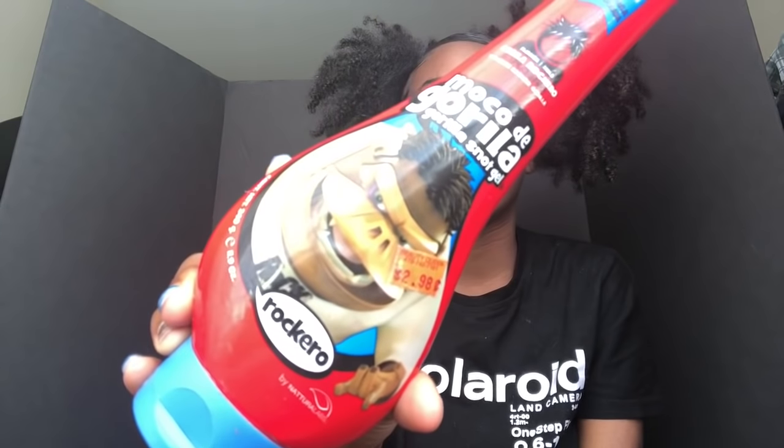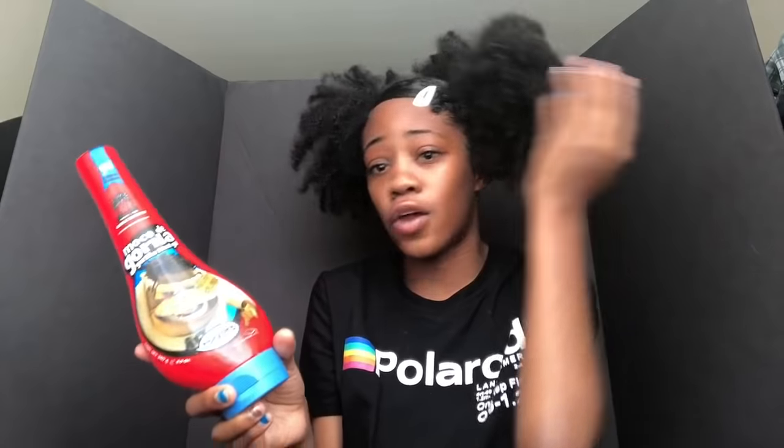So the first gel I have is Gorilla and I love it — there's nothing bad about this product. I don't like the yellow one at all but this one is good, and it lasts a long time. A little goes a long way so this is definitely a good gel or edge control. You can use it as a gel or edge control, which is why I love it. Sometimes I'll run out of gel and I'll grab the Gorilla's, put it on my ponytail, use it on my edges as well. Y'all should definitely get this.